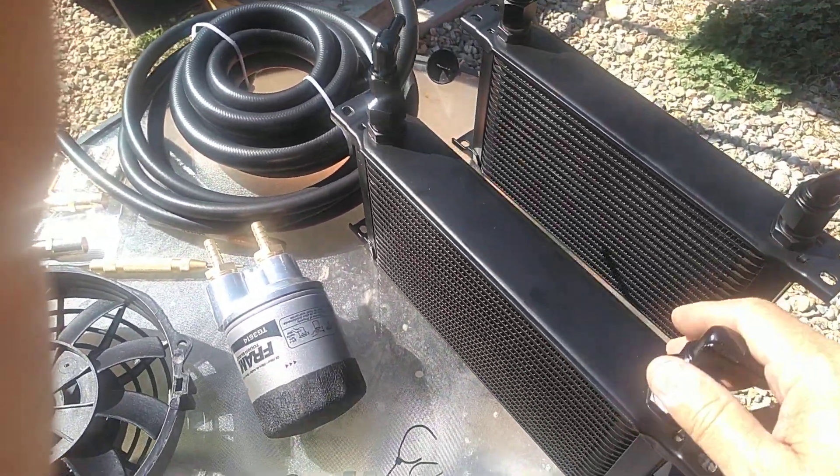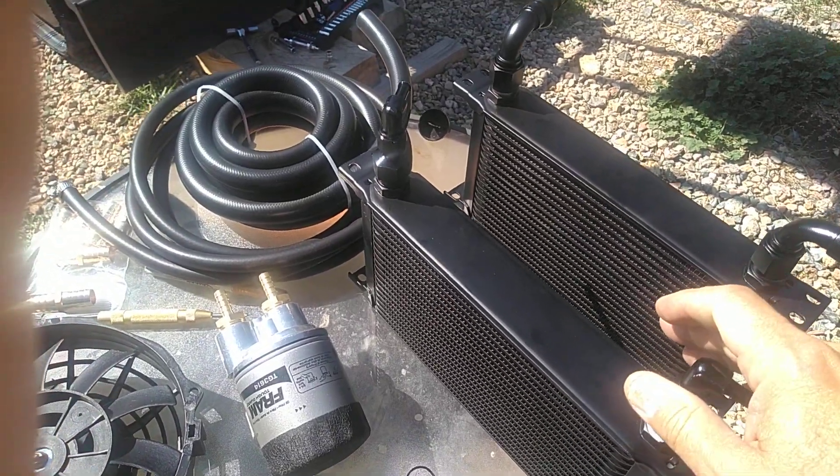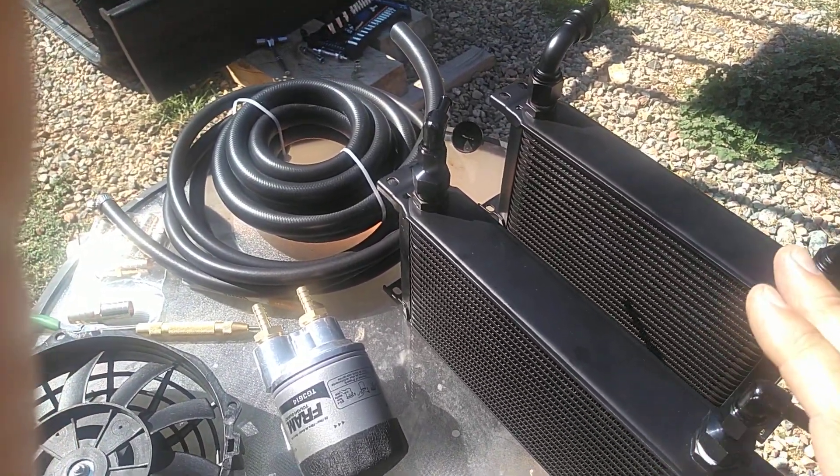I'm also going to add an engine oil cooler to help remove a little bit of the heat from the engine, and hopefully that will help it last a little longer as well.